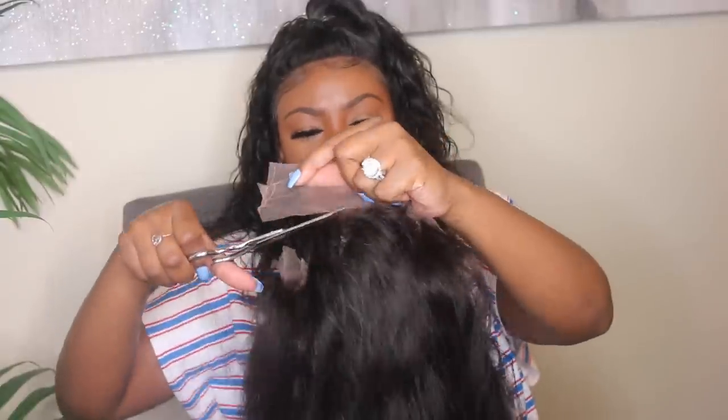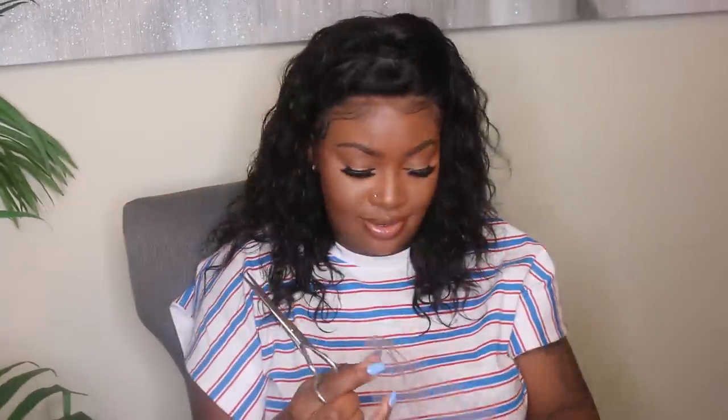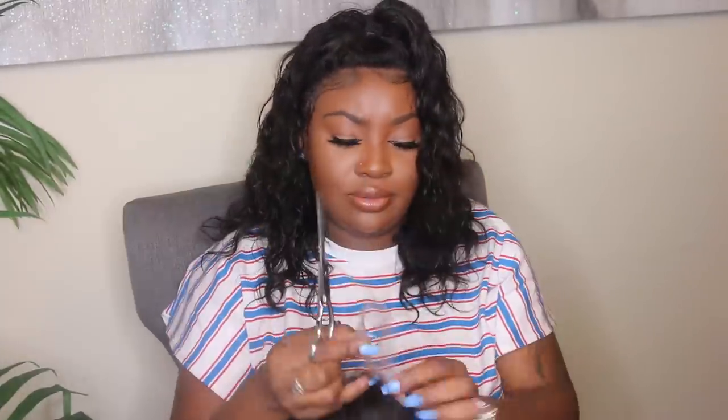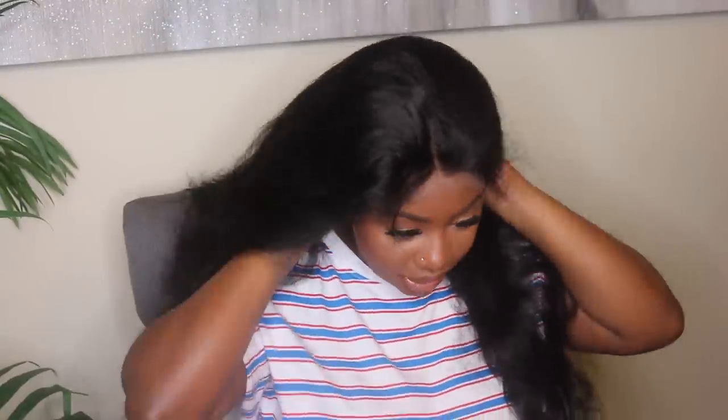Today I'm rocking this full lace wig. I'm going to start by adjusting the strap super tight and then cutting off all of the lace in the front. If you need to put your wig onto a mannequin head, do not cut the front off until you're completely done — you'll need to use t-pins to prop it up, because you will put a hole in your lace.